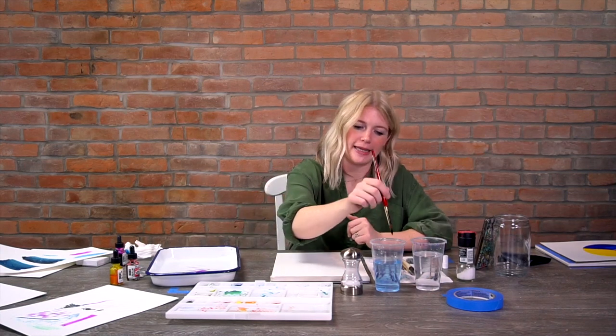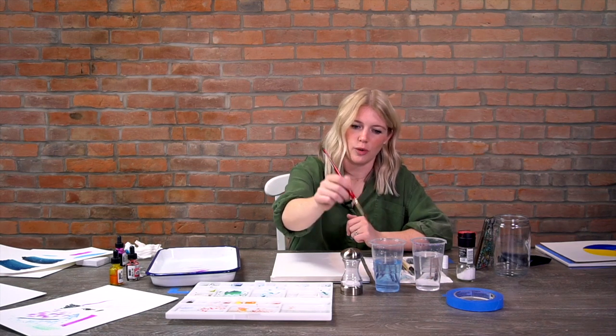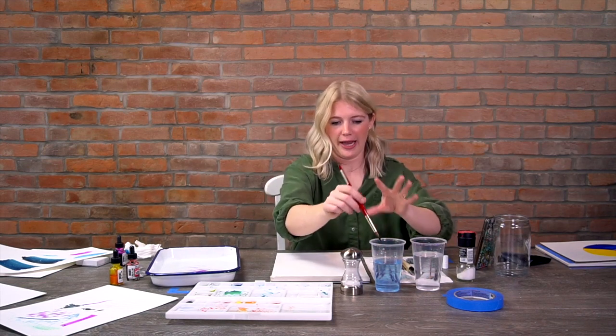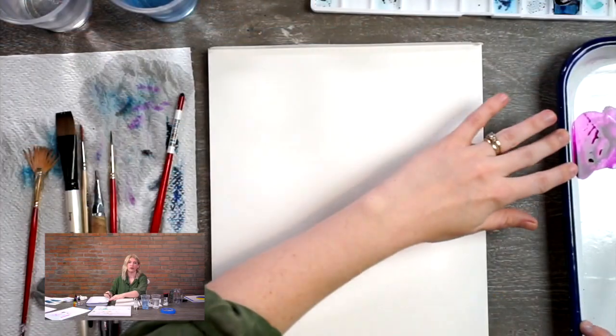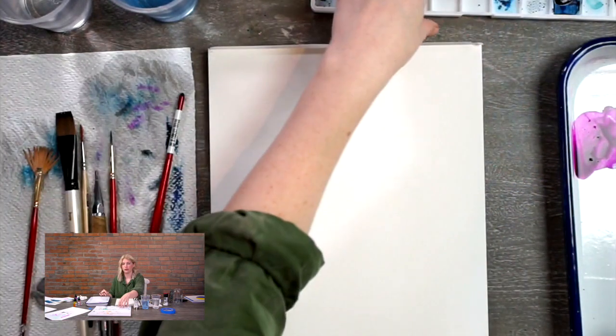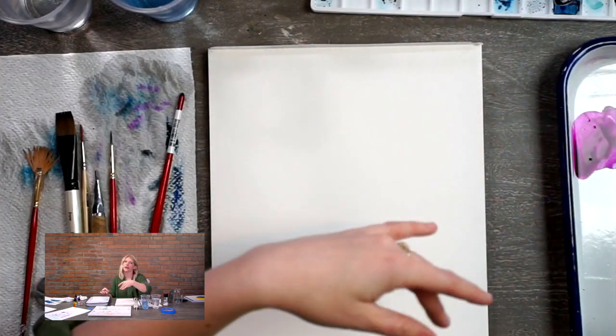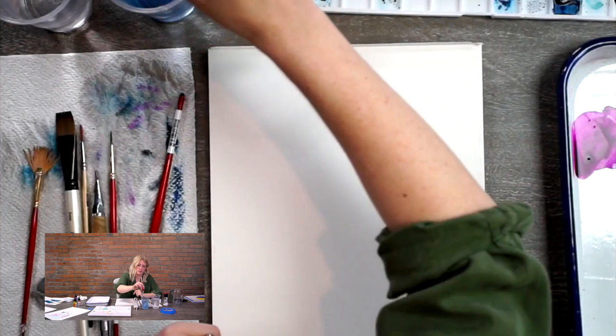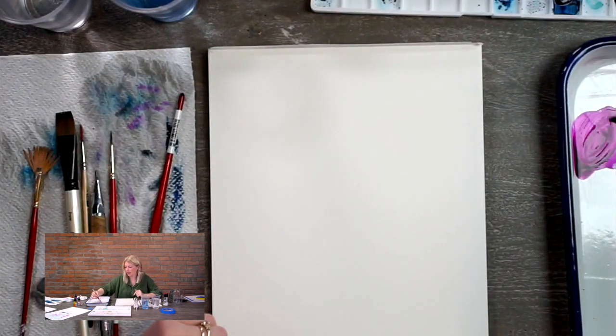Or you have too much water and it starts to pool on your paper - that's not what you want. What I like to do is get my brush wet but then hit it off the side to get rid of excess water, so it's moist but not dripping. I'm going to fill my brush up with paint. This is liquid watercolor - we went over the different types in our materials video - so if you have questions on that, go watch that video.